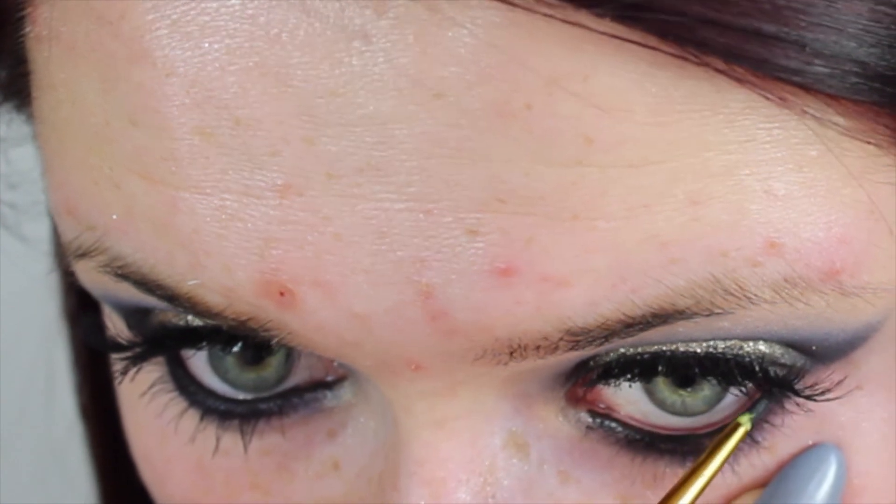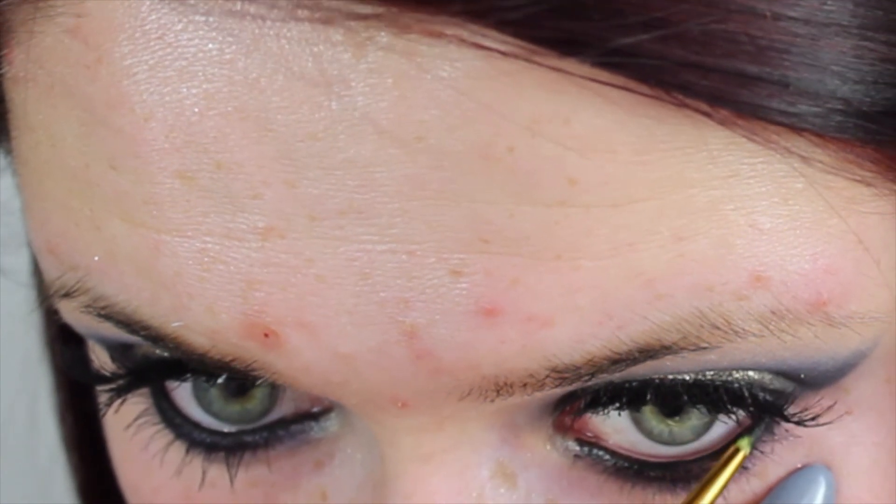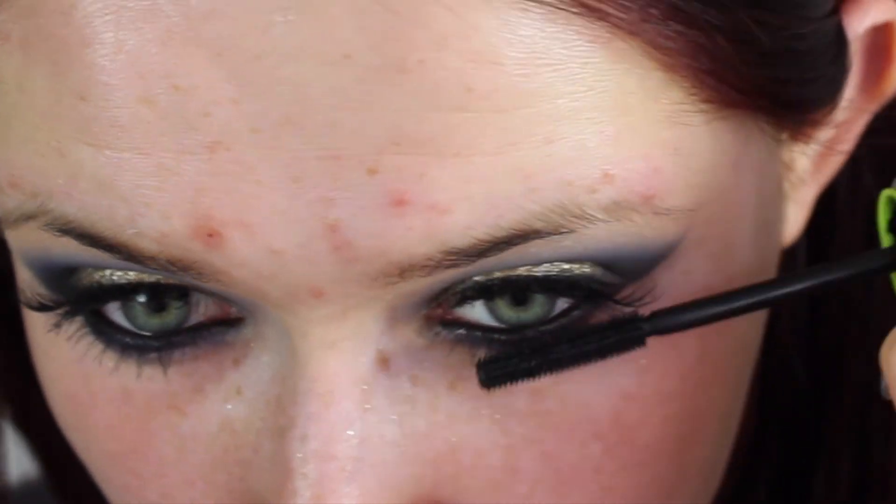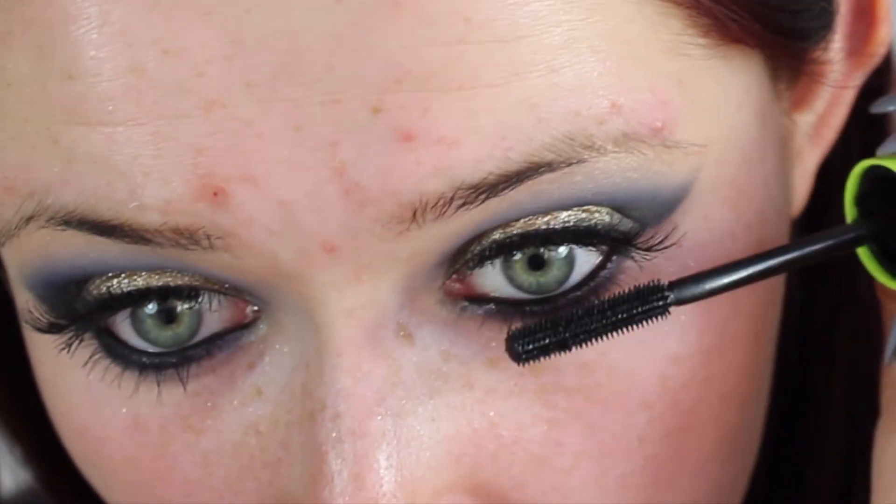Then I'm working on my lower lash line — taking a bit of MAC Contrast and the blue eyeshadow and applying this onto my lower lash line. Then I'm taking Maybelline's gel eyeliner and lining the inner rims of my eyes, whilst applying some mascara to my lower lashes as well.